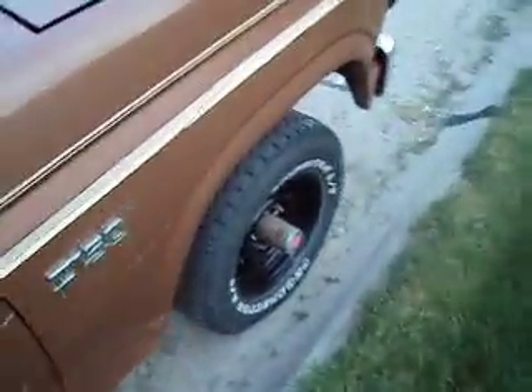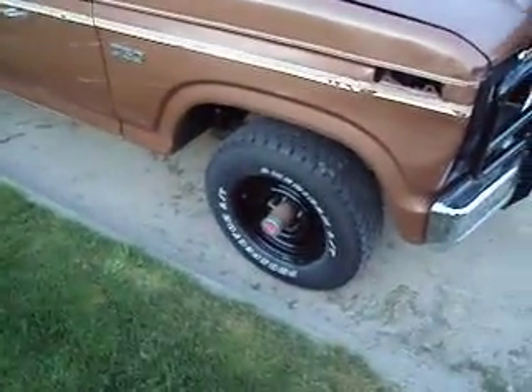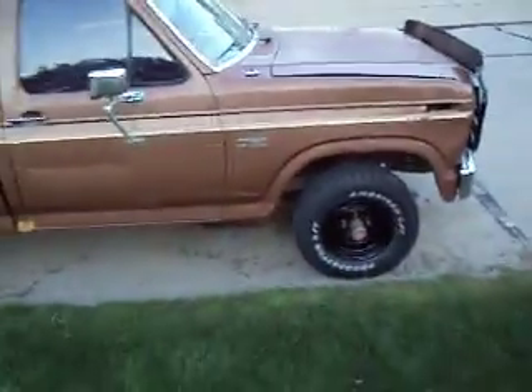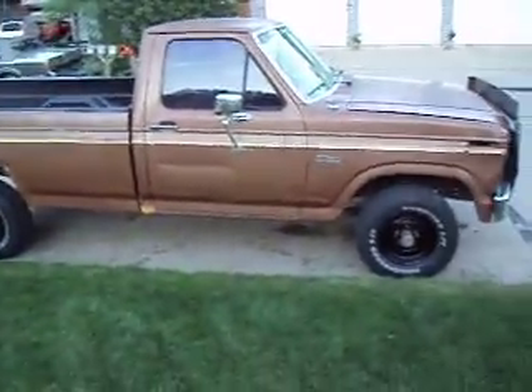I sold my other ones to one of my buddies — he's got a Ranger that they'll fit on. So I got my old ones on till I find some new tires for it. That's it for now. Goodbye.